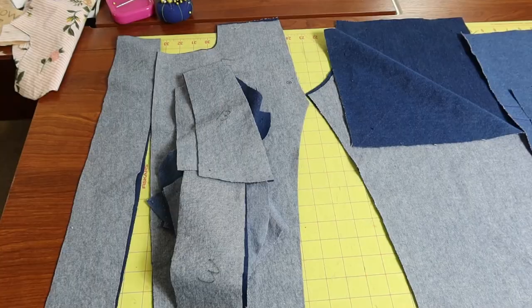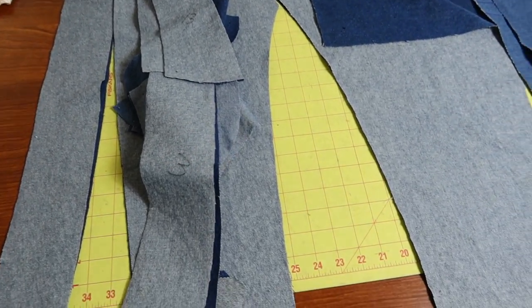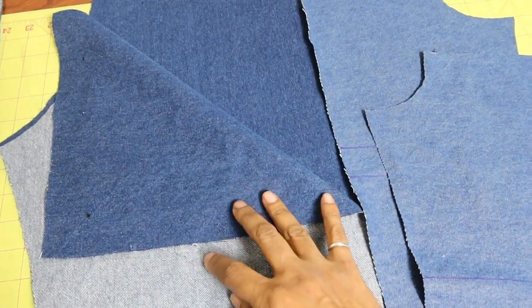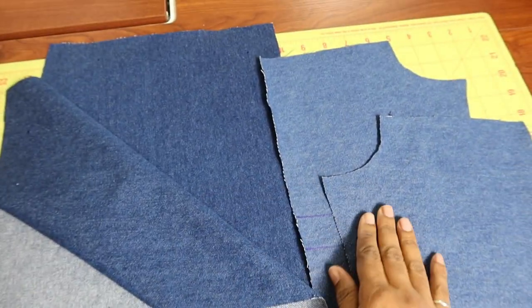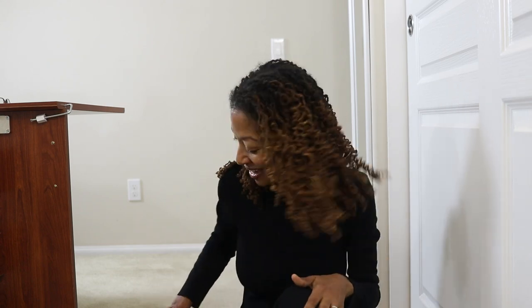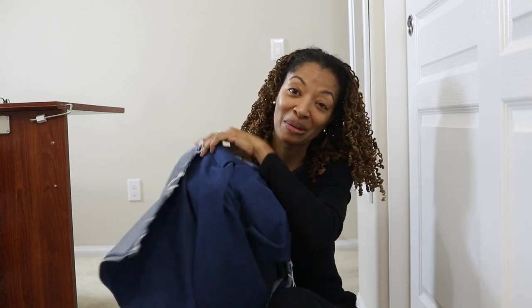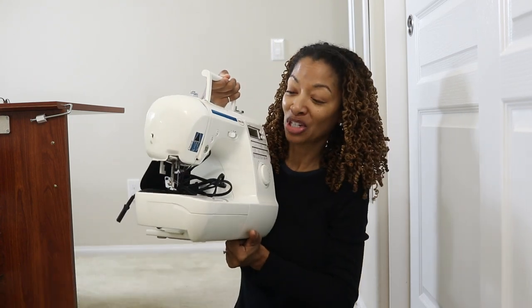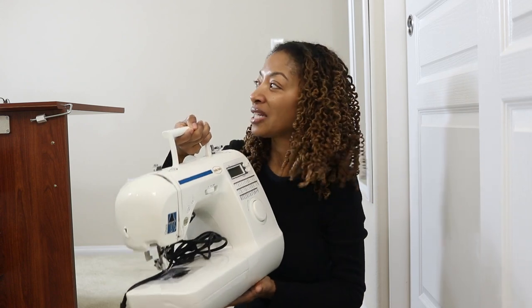I have all of the denim pieces cut out. I picked up my fabric from Hobby Lobby and decided to use two different shades of denim because I wanted to mix it up. The long patch on the front I want lighter, and then the pockets and smaller pieces I cut in lighter denim too. I also pulled out my backup sewing machine to do a lot of the topstitching.